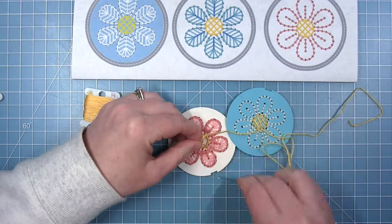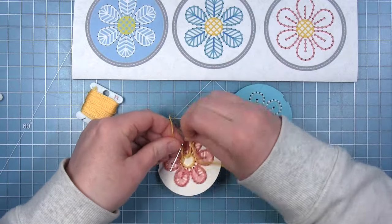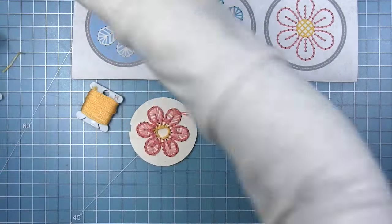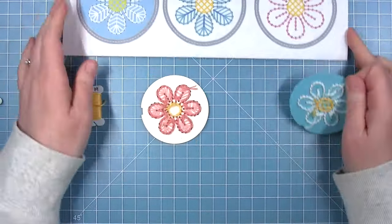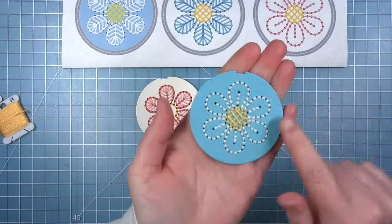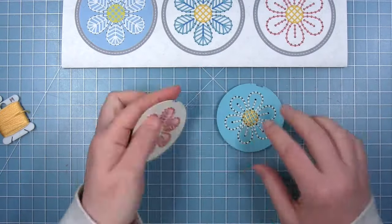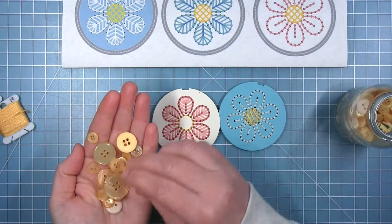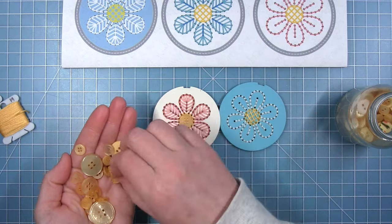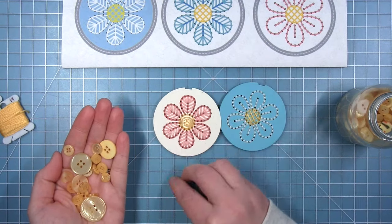Once I have that circle complete I will tie this off and then this flower will be ready to go. Here are the two flowers that I stitched and you can see how they give some different looks depending on what you want. We have the open petals with the filled in center and then the filled in petals with the open center. Here is where I'm going to add a little yellow button for the center of my flower and I just think that's a fun little added detail.